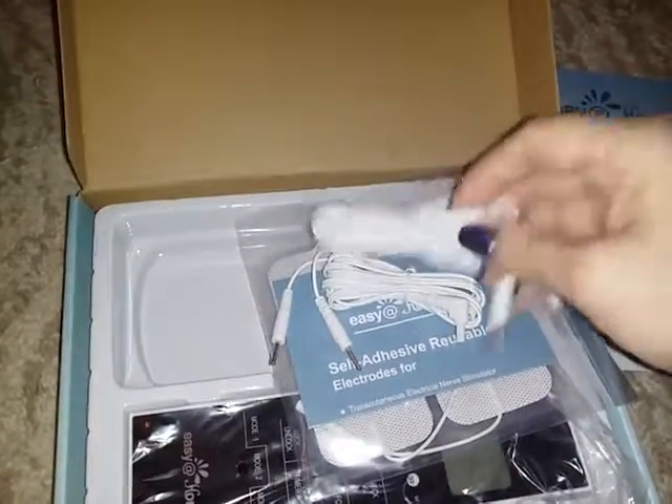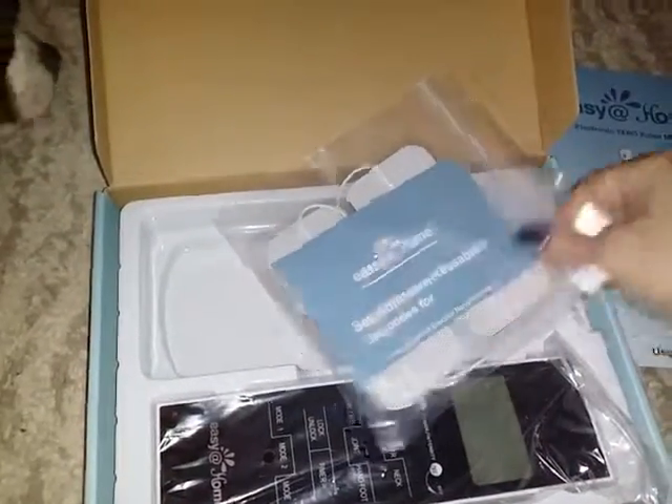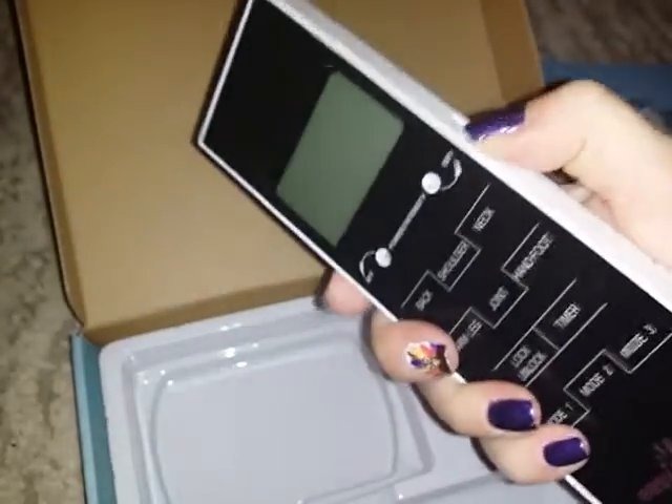Right here is the actual unit itself — it looks a lot like a TV remote and it's not real heavy. It has a little dial on the side to turn it on and off, one on each side, and up top is where you connect the cords I just showed you.